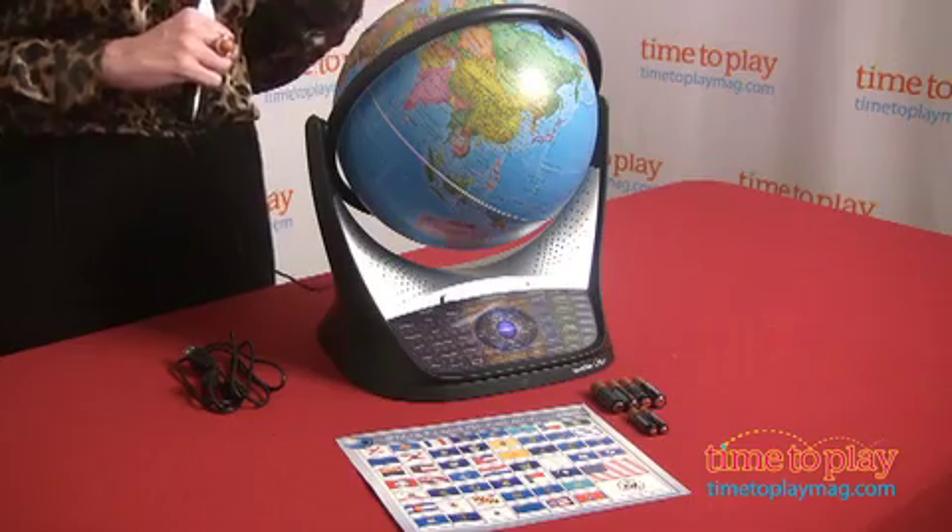Hi, I'm Shannon Ice with TimeToPlayMag.com and we're excited to show you a new great learning and play item from Oregon Scientific. This is the new Smart Globe Star.